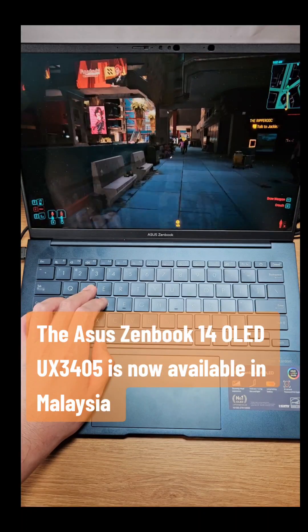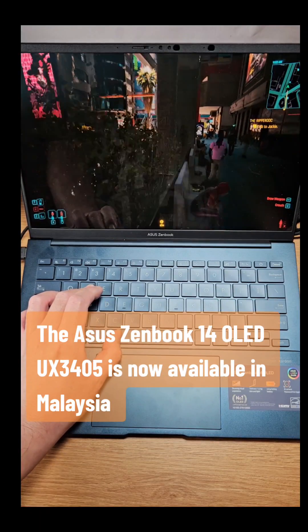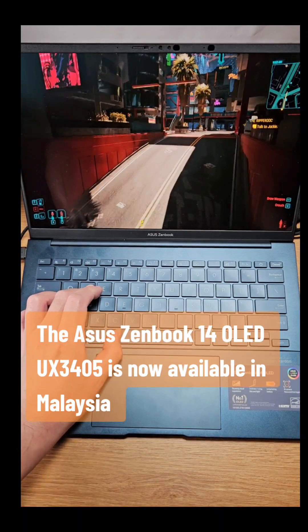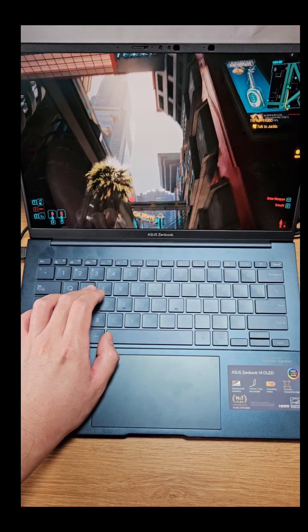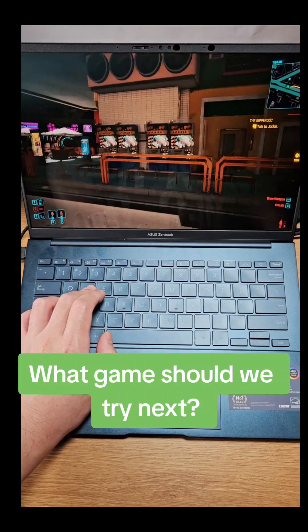The ASUS ZenBook 14 OLED X3405 is now available in Malaysia. What game should we try next?